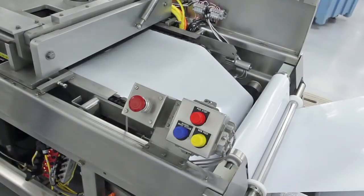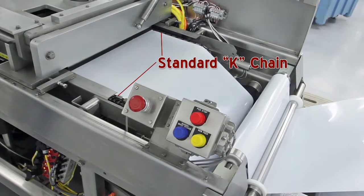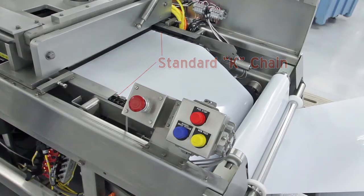The web is transferred through the machine with standard K-chain technology for index repeatability, reliability, and performance to increase chain life.